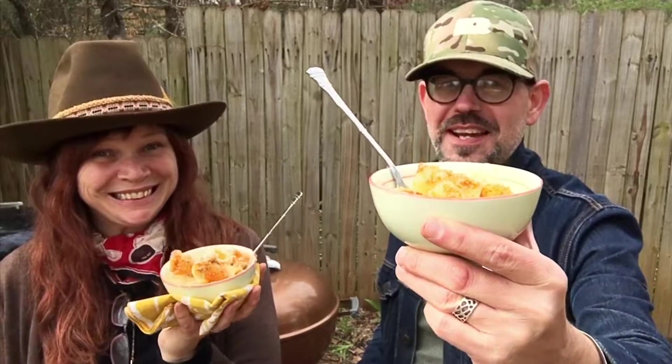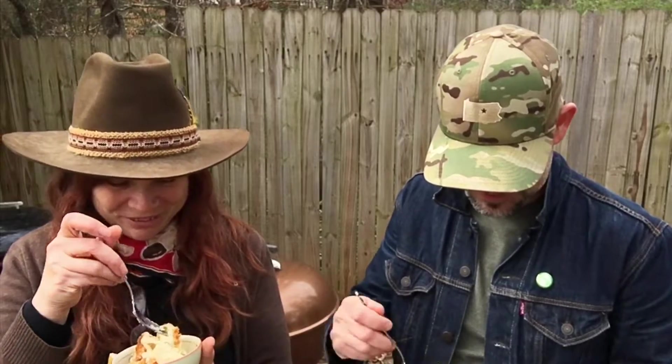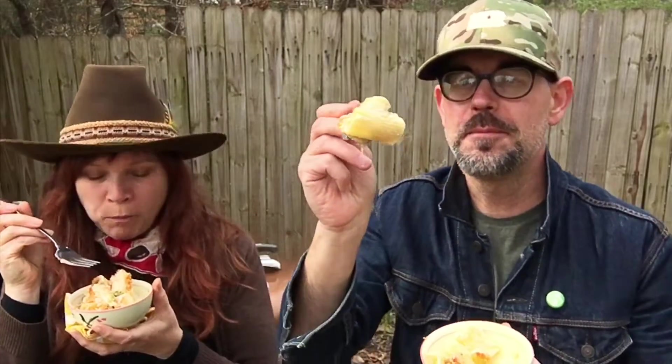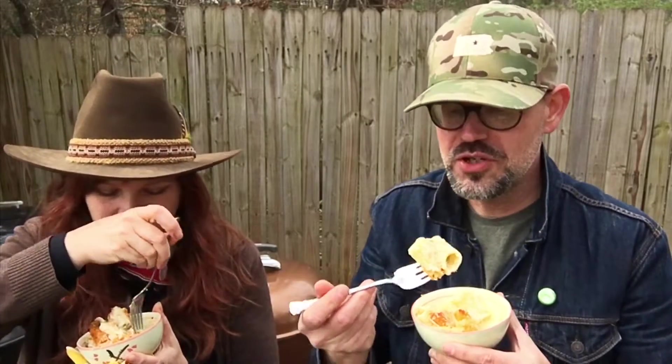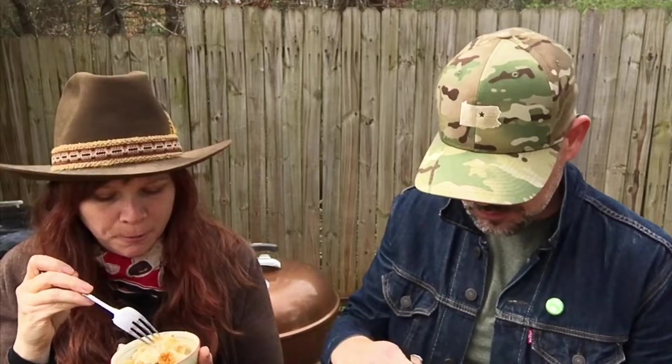I'm real excited to try this macaroni and cheese — this looks awesome. What I love about these big pasta pieces is they're filled with all that creamy cheesy goodness. They're like the size of tater tots. That sharp cheddar really makes it for me. And I like that spicy panko on top — you've got to use that, it's key.